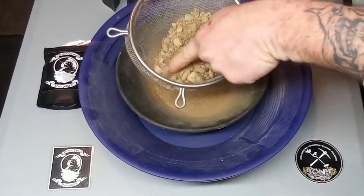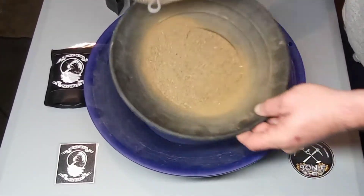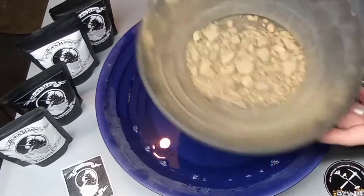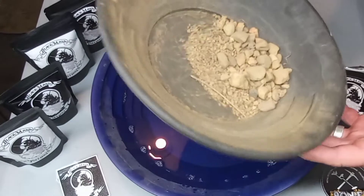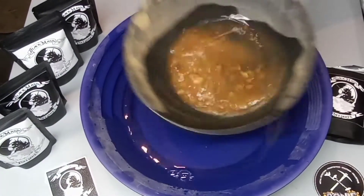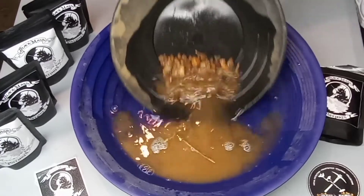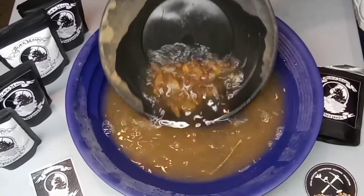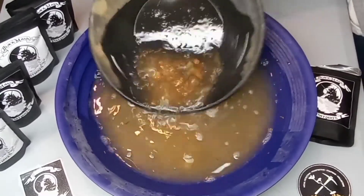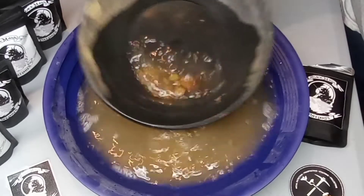Just kind of looking through here, I'm not really seeing any big pieces of gold or anything. We're gonna put this in another pan, pan it separately. Here's the big stuff we got out of there. I'm not seeing any gold at all in there, but I just haven't panned it out yet. This stuff's real dirty, man - I doubt we'll find anything in this, but we're gonna pan through it anyways.